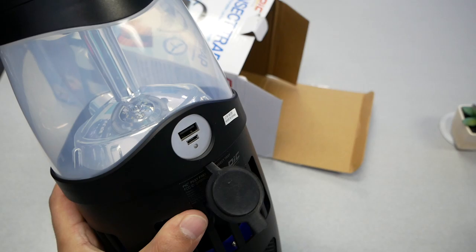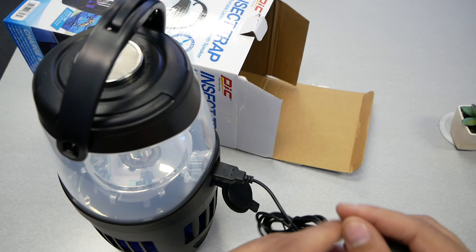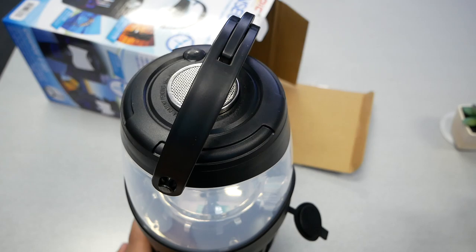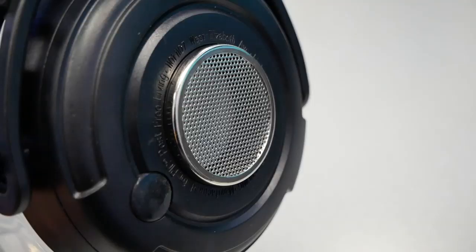Here's the USB-A port where you can plug in the USB cable, and you can connect any cell phone to use it as a power bank. The box doesn't specify how many mAh the battery is, but that's not a big deal — they're saying it will last you 10 hours.